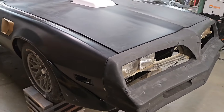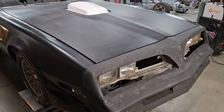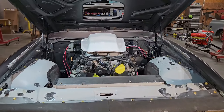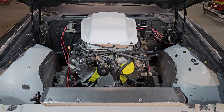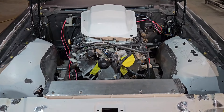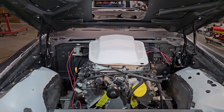Most of the work that we did was under the hood. So let me get the hood raised here and I'll show you what we've done. Again, the majority of the work was under the hood, and I'll just give you a quick overview. Maybe you can spot out some of the things that we did, and then I'll go in and talk about some of those individually.